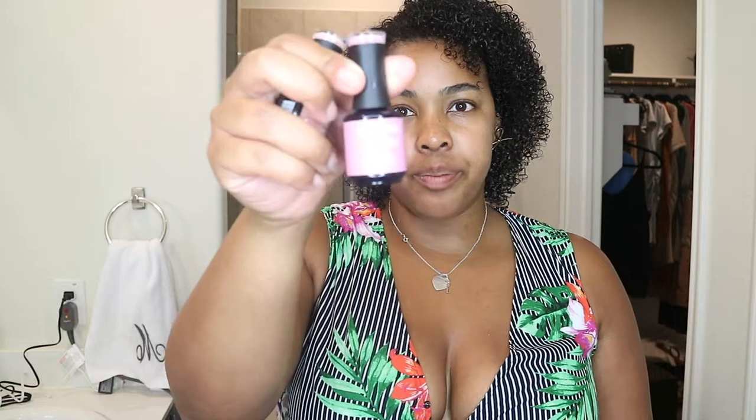I got a nude called Delicacy, a mauve color called You're So Vain, and a purple lilac color called Lilac U A Lot. These are all three colors currently on my nails — You're So Vain, Lilac U A Lot, and Delicacy. They come out very vibrant and pretty awesome on the nails. Sorry, I'm not a great nail polisher, so don't get too close!